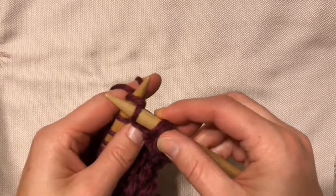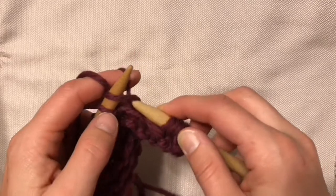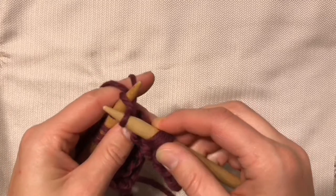Poke it through, grab the yarn, slide the old stitch off. So that grab becomes one motion as opposed to the American style where it's wrap around and then grab it.